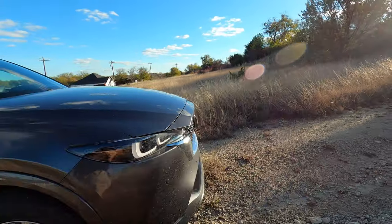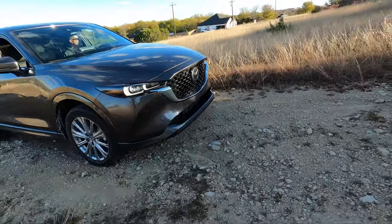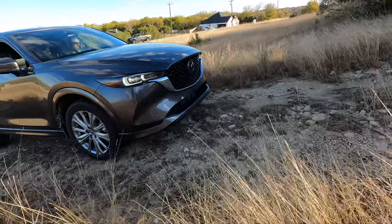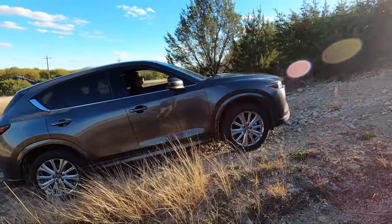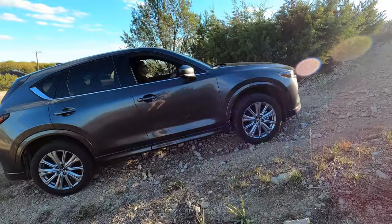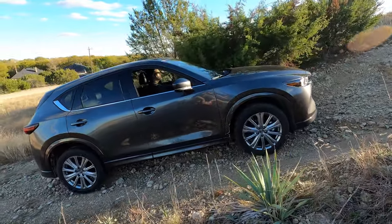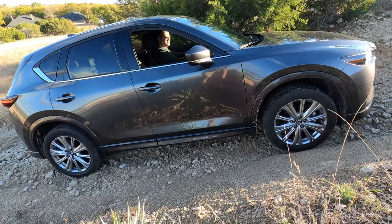So far so good, as expected. Now here's the slope where if you don't have all-wheel drive you would start spinning already — I've just got a little throttle, nothing crazy. Oh, first little spin right there. It's going to get right to it, but then we're going to have to stop.